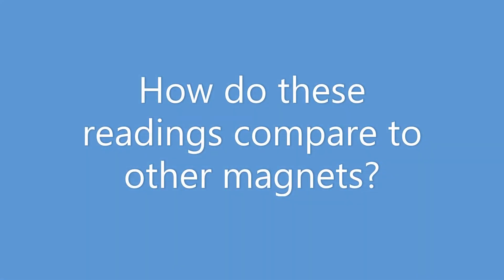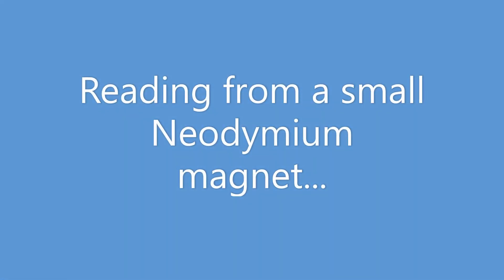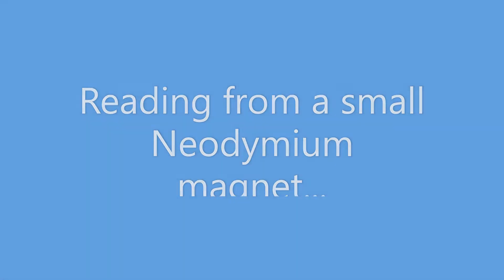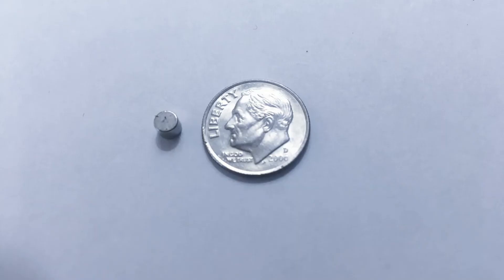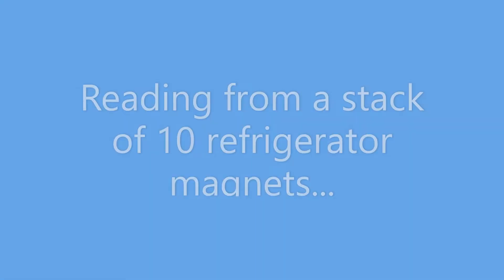So how do these readings compare to other kinds of magnets? Here's a little tiny magnet — it's neodymium. It's a pretty elaborate fancy magnet, but you can see how small it is compared to a dime. That's one small magnet. And yet look at that — boom. When we cross the magnetometer over it, it goes up to the same level we were seeing in the phone.